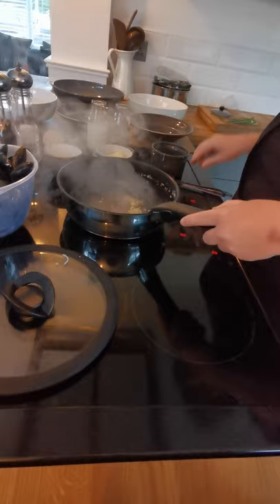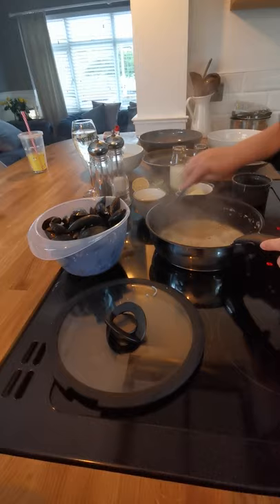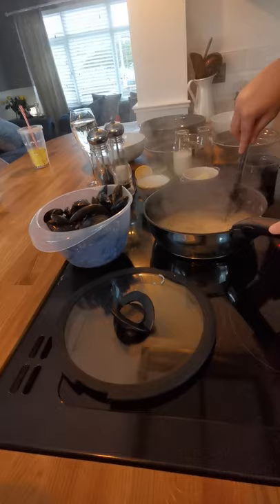100ml of white wine. In it goes — listen to that. We've got to cook off the alcohol, so we're going to boil it for a little minute. That is what you want to hear.